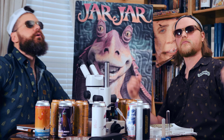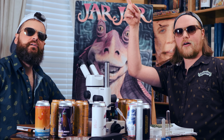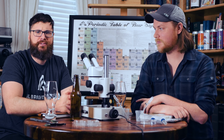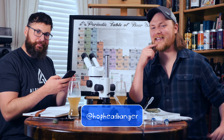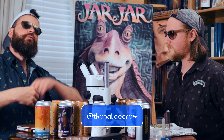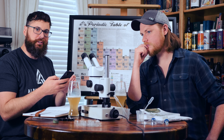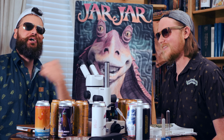Like and subscribe for more Cool Guys content. Click the notification bell. Comment and do all those things so more people watch these videos. Follow me on Instagram at HopHeadBanger where I pretend to be a metalhead — which I am — and also at The Naboo Crew, which has a lot of Taylor Swift on it.